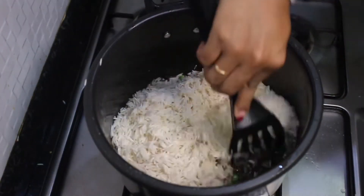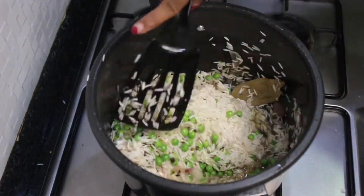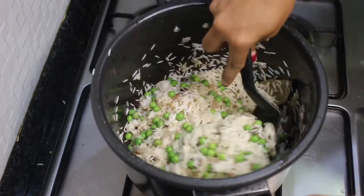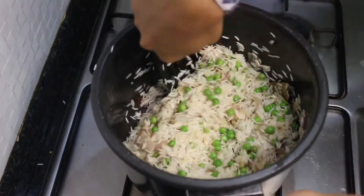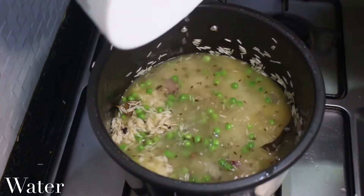Now add in the basmati rice. I have just washed the rice and given it a soak for about five minutes — just while the paneer was frying. Give all of this a really good mix and fry the rice in the ghee for about a minute.